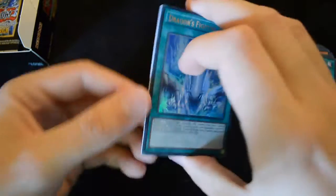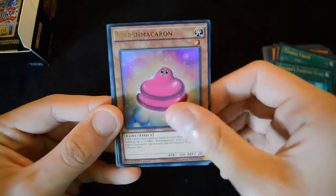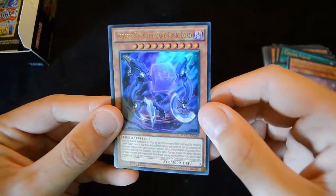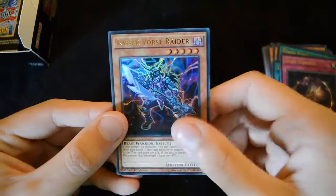It's a pretty interesting new monster for the deck. Then we have a Dragon's Fighting Spirit, Marsh Makaron, a Crimson Nova the Dark Cubic Lord, Dark Horizon, and a Kaiser Vorcerader.